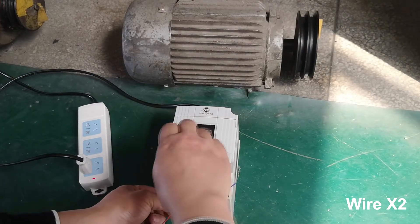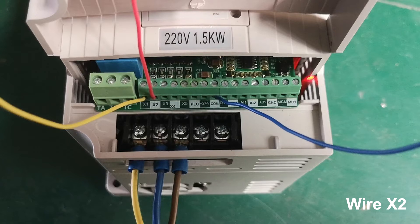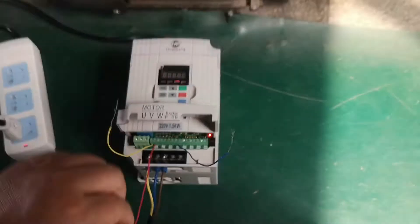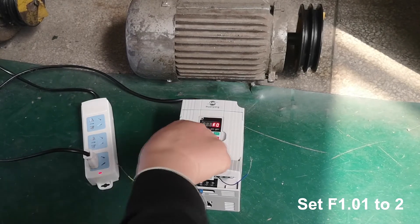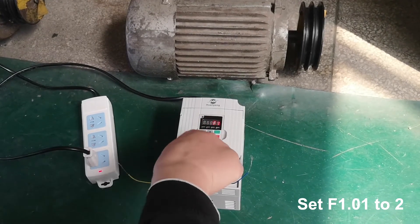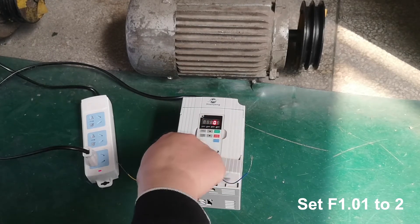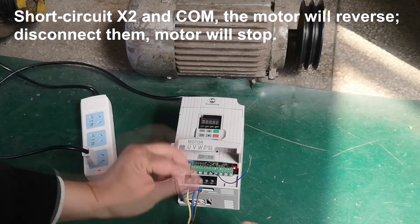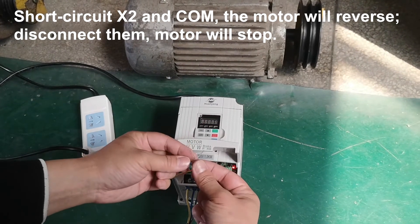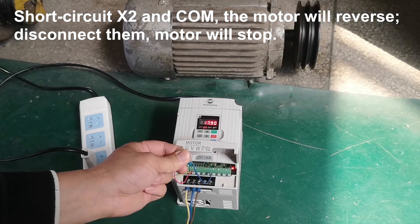Wire X2. Set F0.02 to 2. Short circuit X2 and COM — the motor will reverse. Disconnect them and the motor will stop.